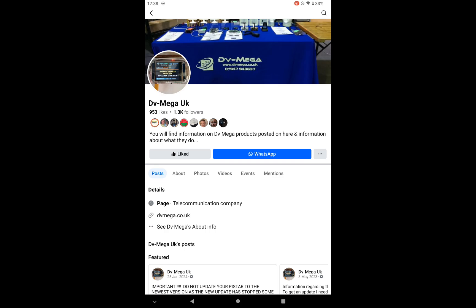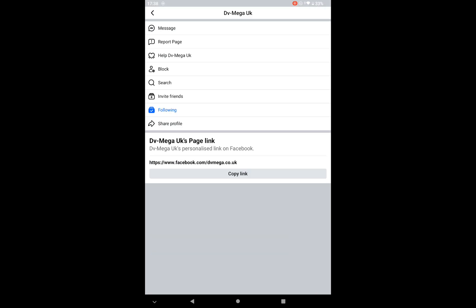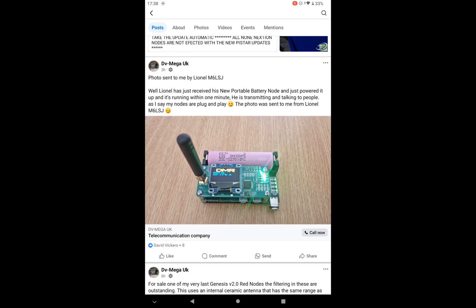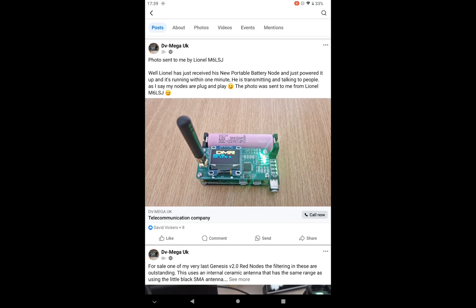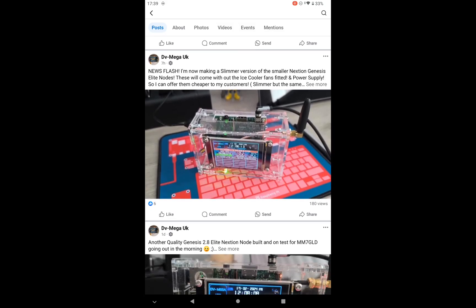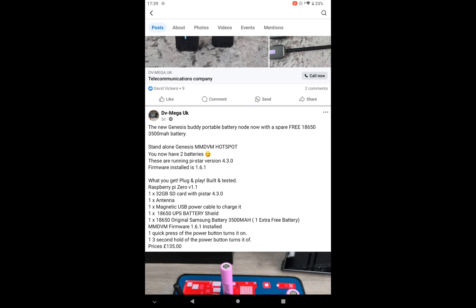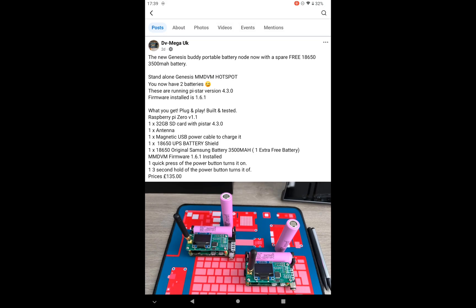You can send him a WhatsApp or a text message, or there's an option to send him a direct message - whatever way you feel happy with. He does ship worldwide - postage is always extra. These other nodes look fantastic. He's actually one of the top hotspot builders in the UK; there are many of them, but he's clearly one of the top guys.